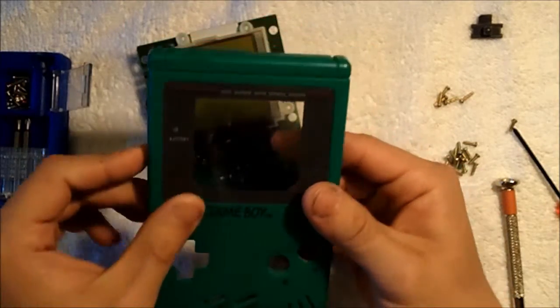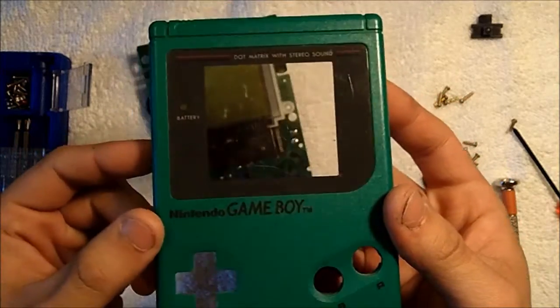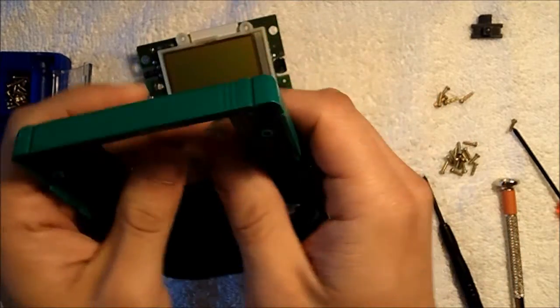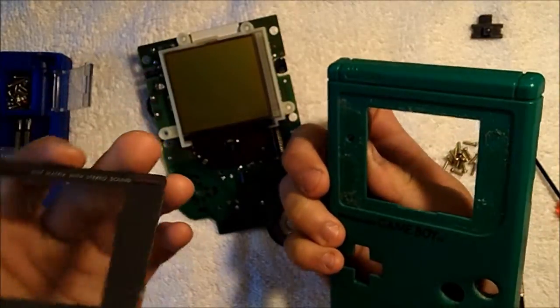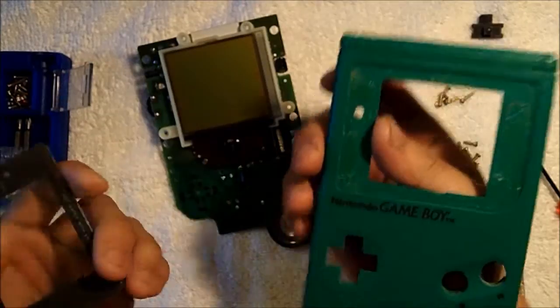The screen is pretty scratched up, so what we're going to do is pop it out and replace it with a new screen. It comes out fairly easily and installing the new screen will be one of the last things that we do so that we don't get any dust trapped behind it.